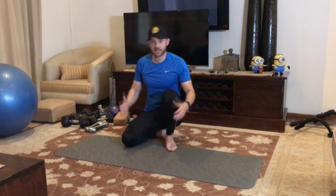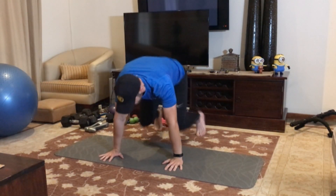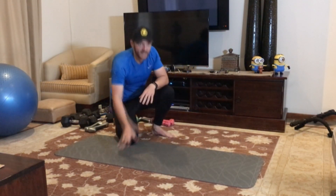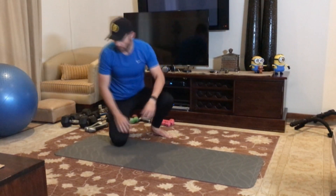I call this the straight leg kick-through. Now you guys know the side kick-through already — the side kick-through is an exercise where you go to the side. The straight leg kick-through doesn't go to the side; it goes straight forward.